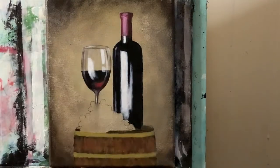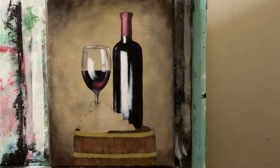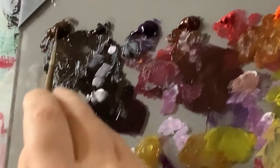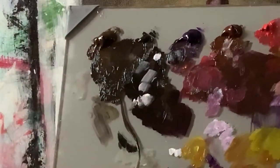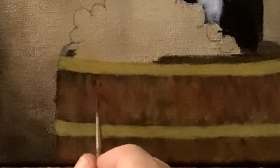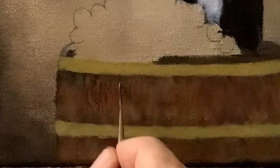Taking titanium white and a little bit of raw umber — this is going to be a striking highlight on either side of the top of the barrel. Now with my script liner brush, lots of water, raw umber and permanent black, pulling it through to a point — this is where I start to build some wood grain details. Just here and there, using the very tip, I'm going to hash those in a little bit. This is really going to be the start of looking more like wood grain.